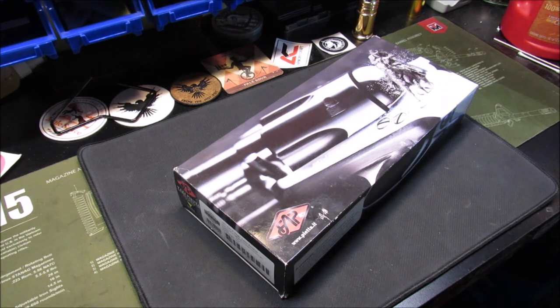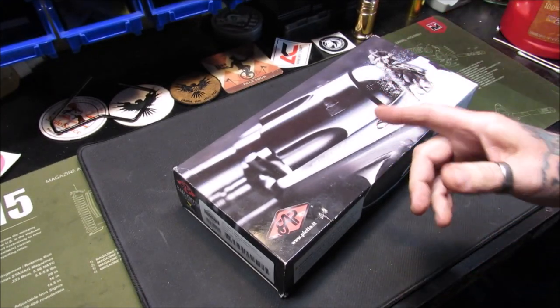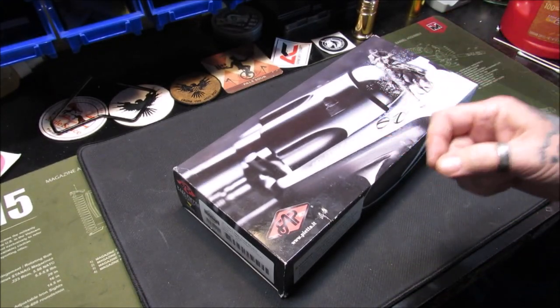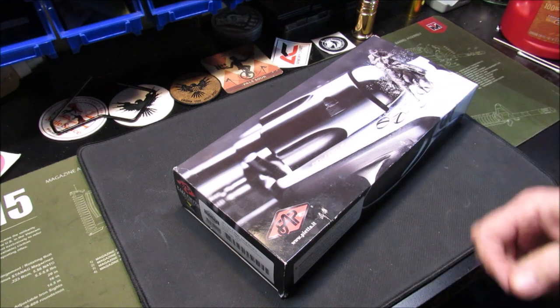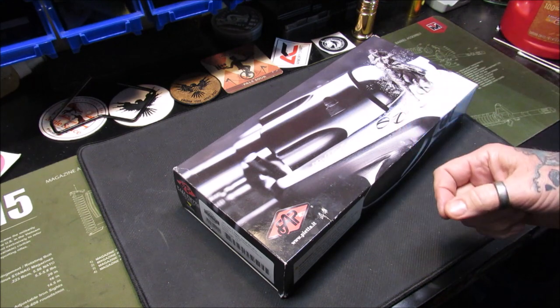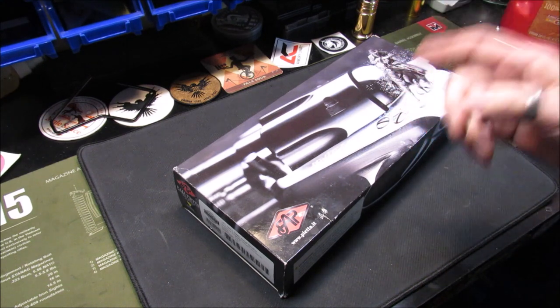Both the six-shot pistol and the 45 Long Colt cartridge were designed in conjunction with one another. The designing was done in 1872 and went into production in 1873 by Richards and Mason.